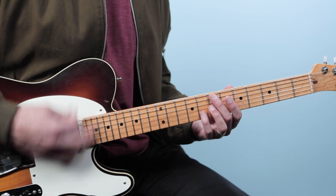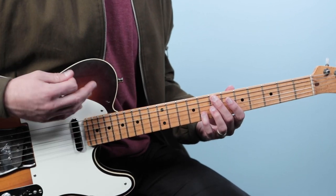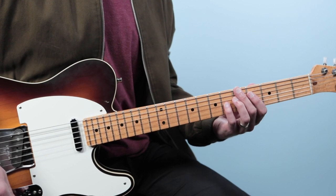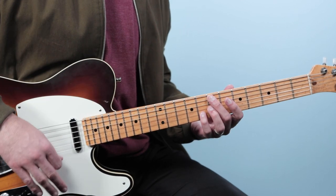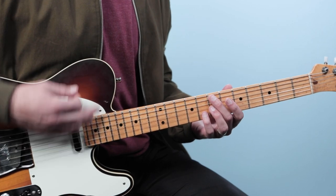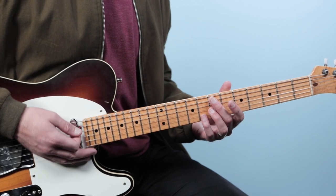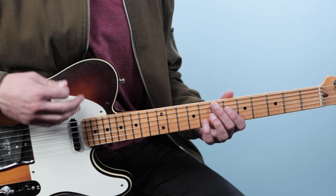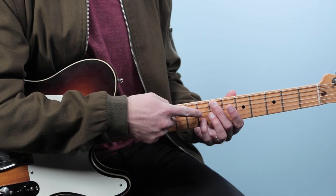Now if I add a little more strumming, I might play something like this. What I'm playing is a sixteenth-note-based rhythm. I'm starting out with two sixteenths — one-E — and then an eighth note on the 'and.' So that's one-E-and-a: down, up, down for that first beat. On beat two I play two-E-and-a: down, up on a scratch strum and then down, up fretting the chord.